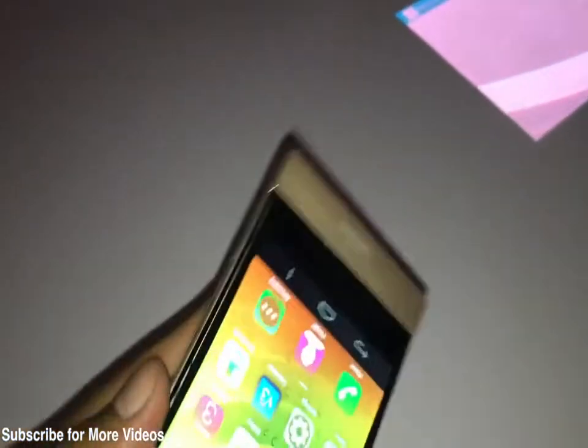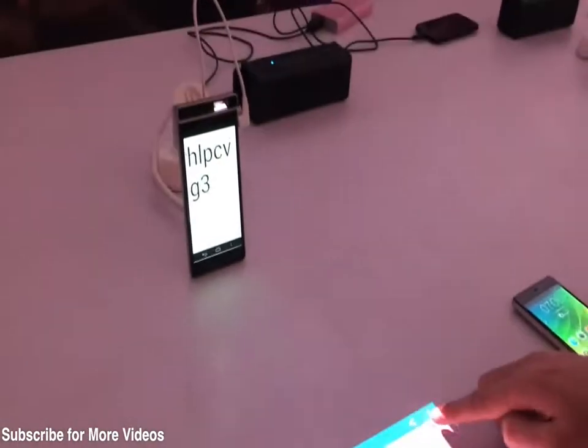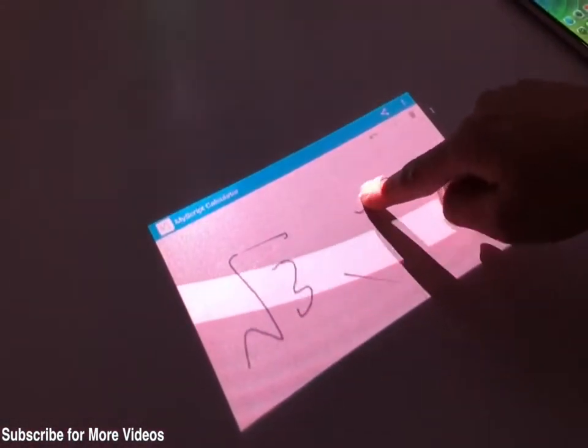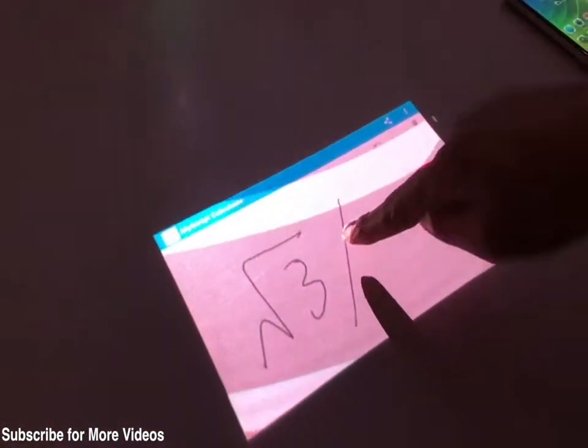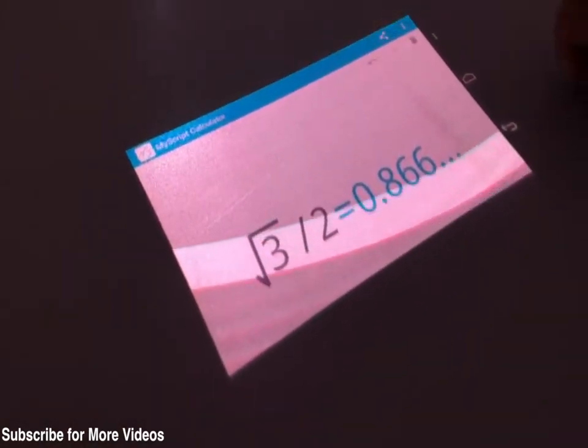It is an interactive display, so you can use your fingers to interact with the projection. As you can see, we are projecting the display on this flat table — you can use this area as a keyboard, a piano, to play games, or even use applications where you can write various characters and it would recognize those.